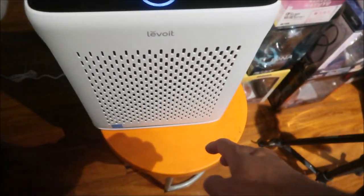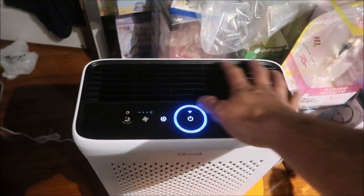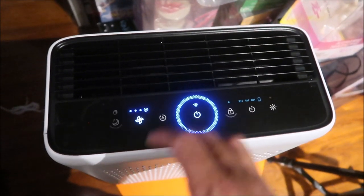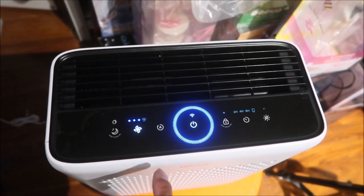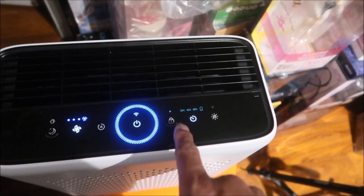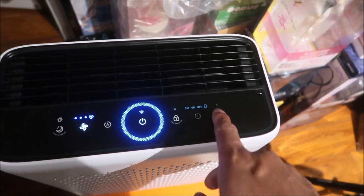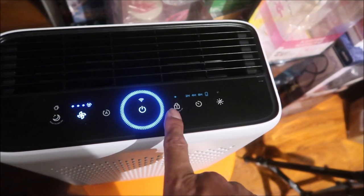I'm going to have this running while I run my window fan. Let's look at the buttons. I can feel air coming out from the top — it sucks air in through three inlets and blows purified air out here. The fan speed controls: highest setting, lowest setting, two, three. It takes a second to spool up to the highest setting.